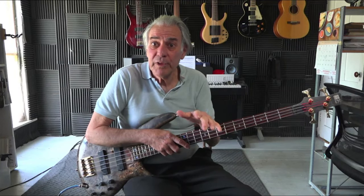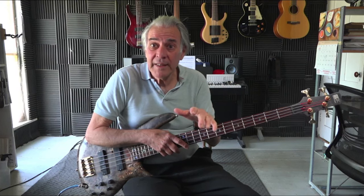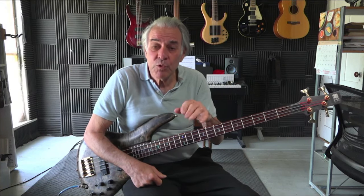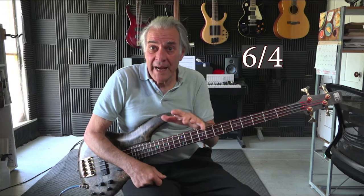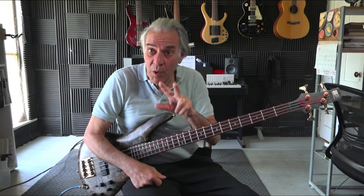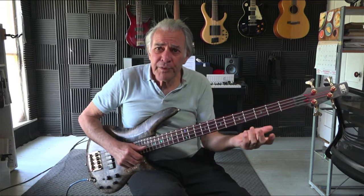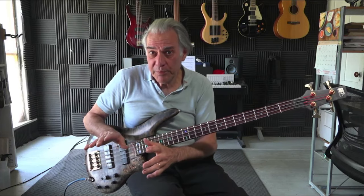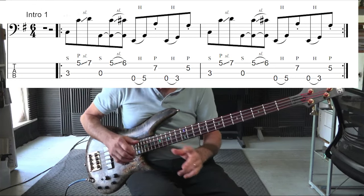Right now we're going to take a closer look and break down the intro line. I call that intro line 1 and intro line 2. It's in 6/4 time and each of the sections is two measures long only. The first line is basically built around an A7 chord with approach tones, and let me show you how that works.